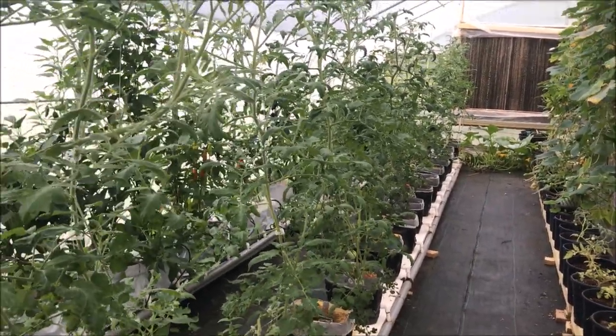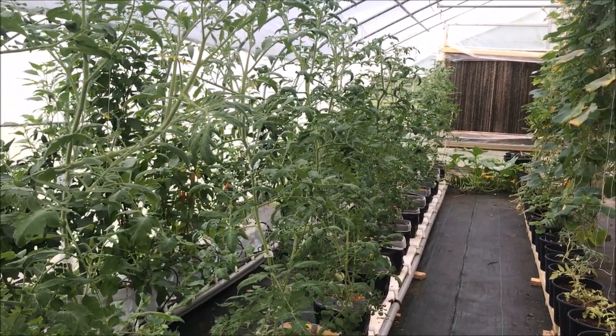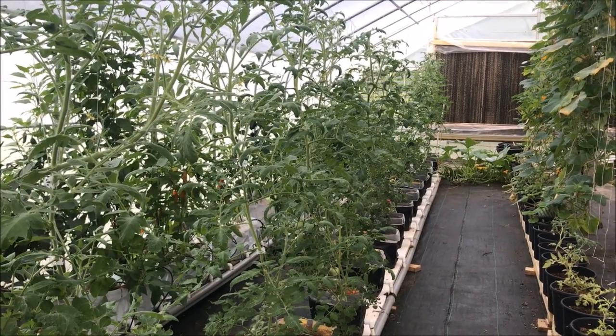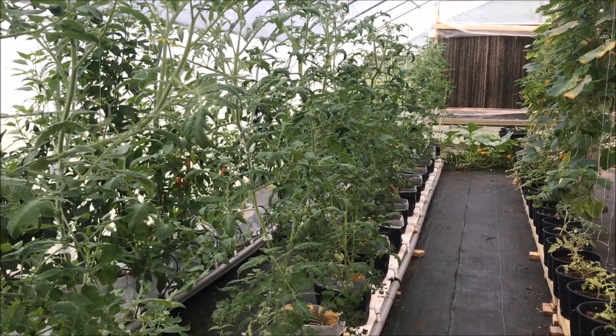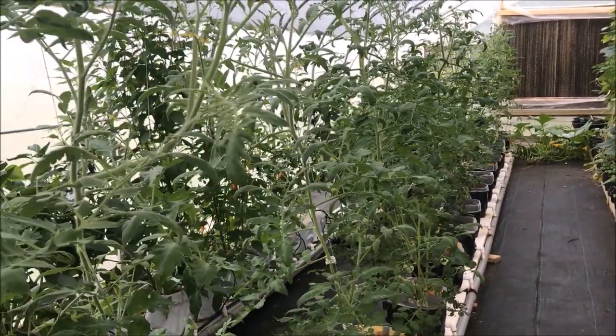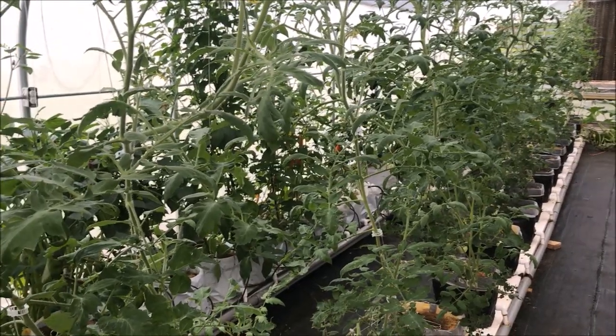Good morning tubers. It is Wednesday, I think it's the 19th, maybe the 18th of July, and I was out early this morning. It is about 6 o'clock in the morning on a work day, so that means I got to hurry up and get out of here.